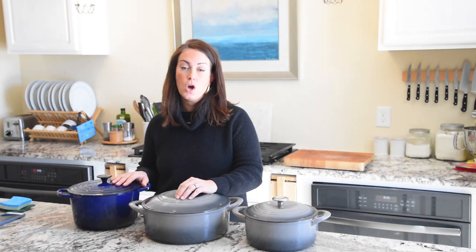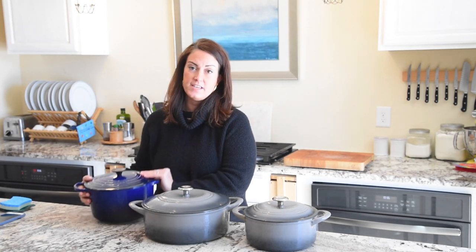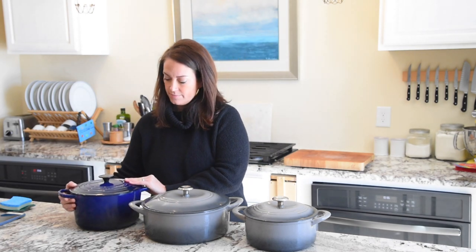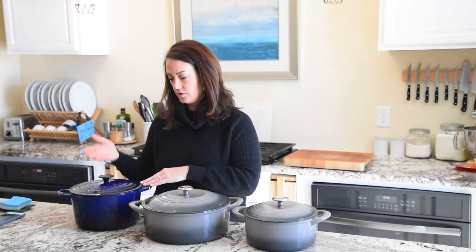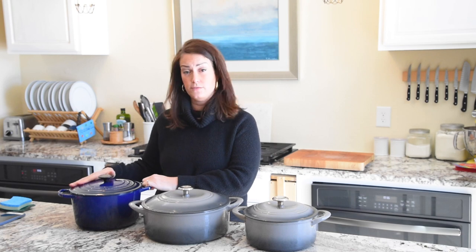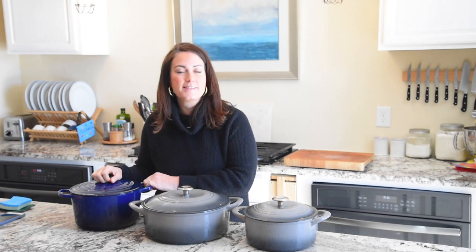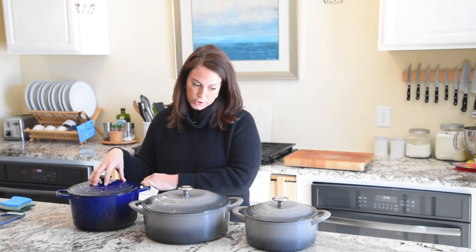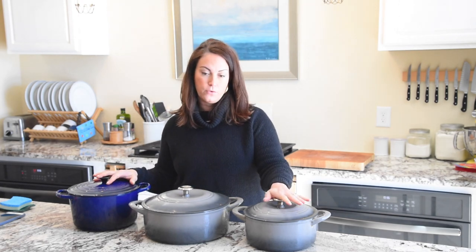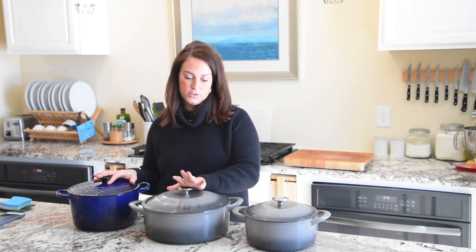A five-and-a-half or six-and-a-half quart is kind of your wheelhouse. If you can only buy one, I would go with this size — it will cook pretty much everything. It can do Dutch oven bread without being too wide, medium-sized batches of soup, boil pasta, fry donuts — literally everything. If you're big into bread, go for the four-quart; if you're more of a braiser or meat cooker, go with the seven-quart.